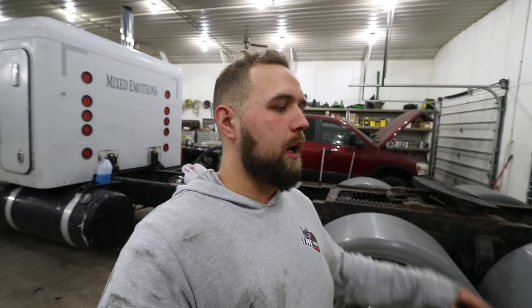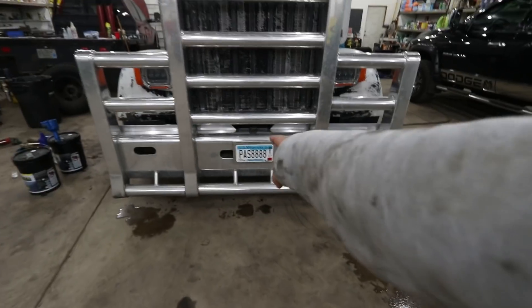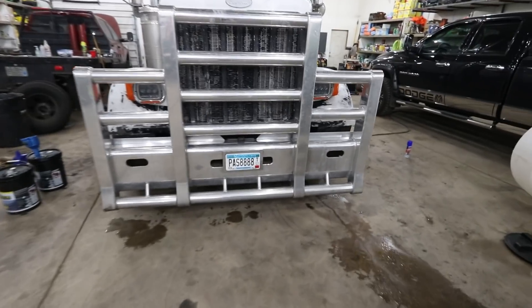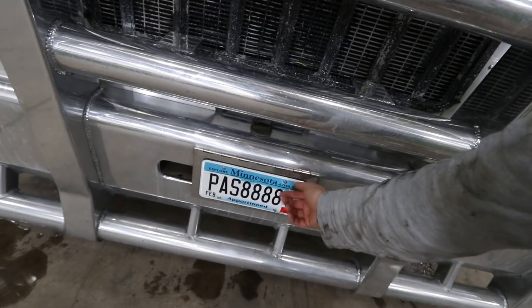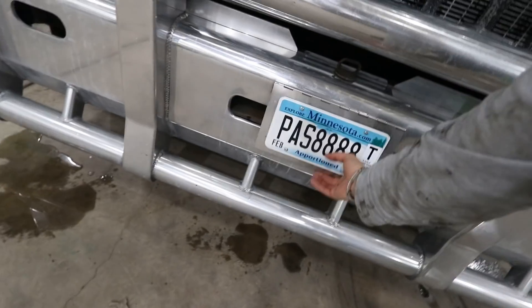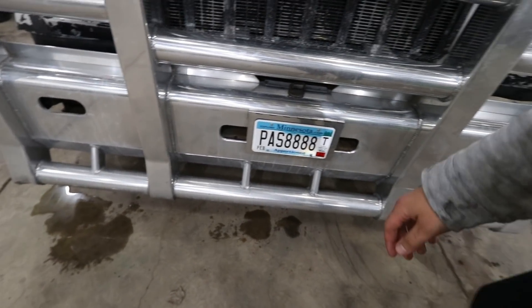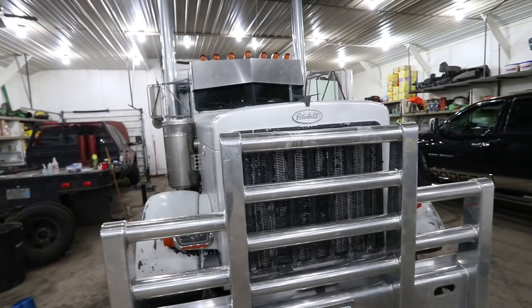We got the oil changed, the truck greased, and changed out the fuel filter. Coming around the front, we now have a license plate mounted down there thanks to my dad. He put some self-tapping screws in and then ground the backs off because they were a little long and would push things out. That looks a lot cleaner — not having it up in the windshield, and it's probably a lot more legal.